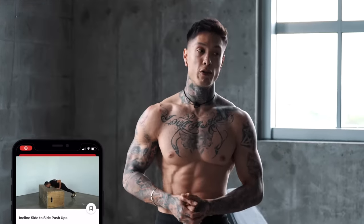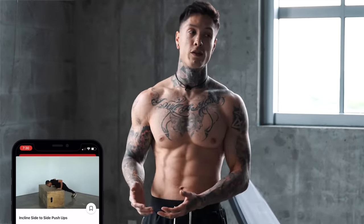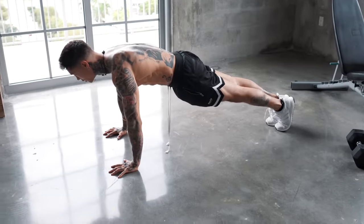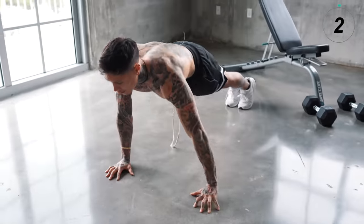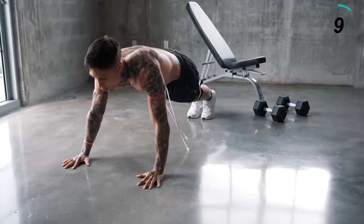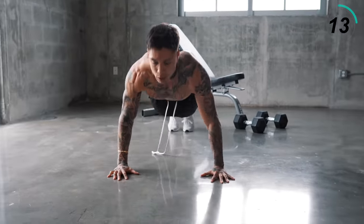For my beginners that can't yet do push-ups, this exercise can be done on an elevated surface, allowing you to do it 40 seconds straight. So choose your progression and get into position. From push-up position, core tight — we're gonna go for a push-up, move side to side. We're focusing on quality of every single repetition, not how many we're doing, but how well we're doing it. That's why we're doing it for time.